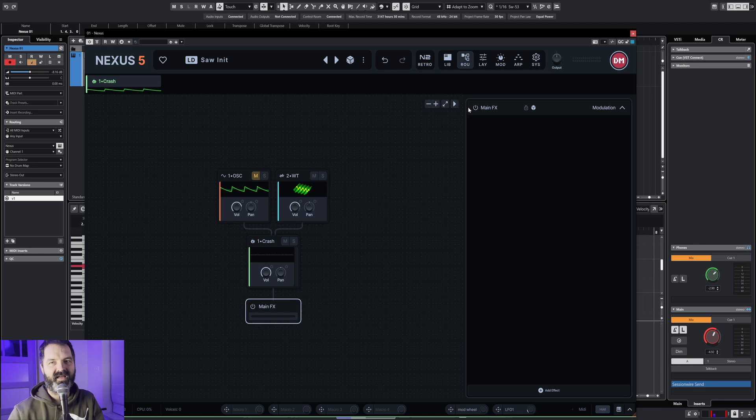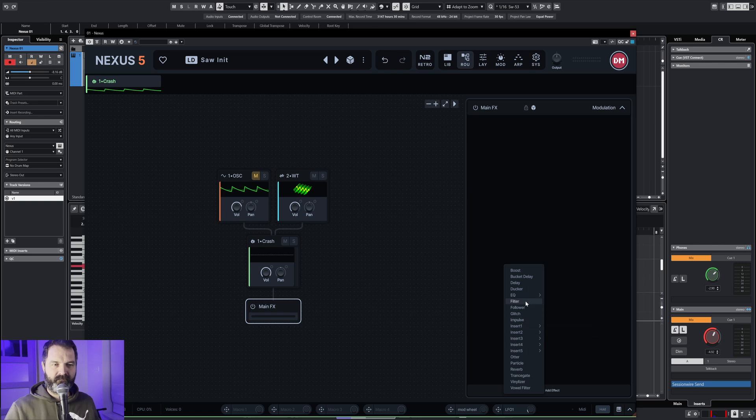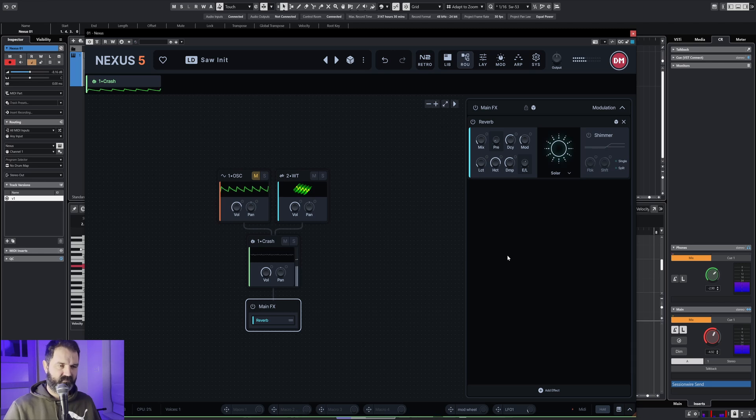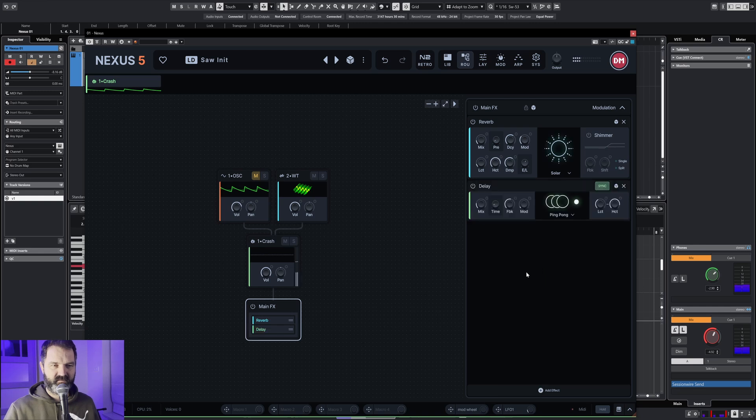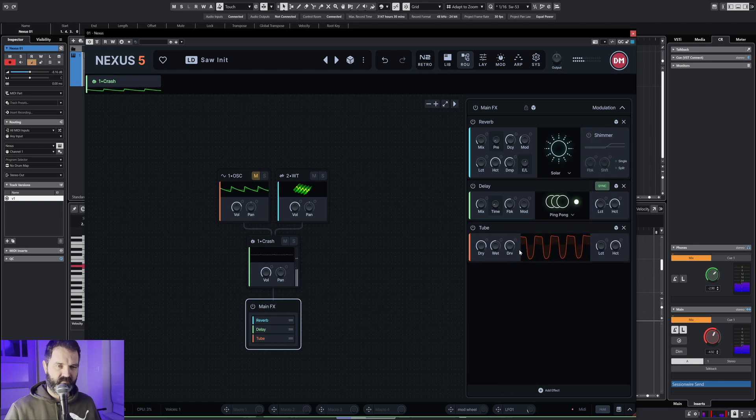Going to put some effects on the effect chain. The only thing I always use is a reverb — I love reverbs. And of course a delay can never be missed — some ping pong delay. Now we're going to pump it up with some tube. Turn on the other oscillator.